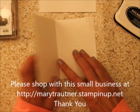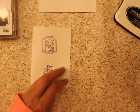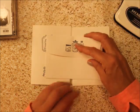You can put a saying on the inside if you want, but those are quick, easy, super fun cards to make.